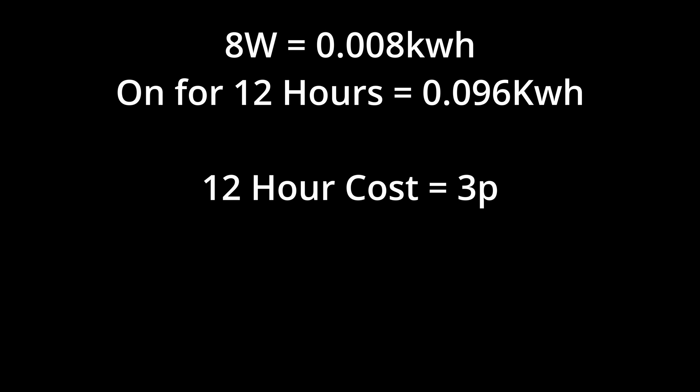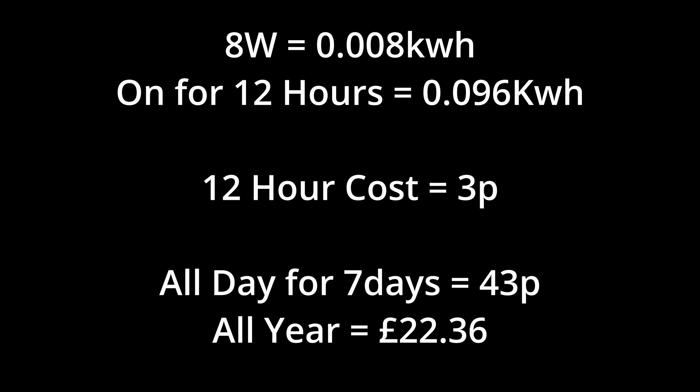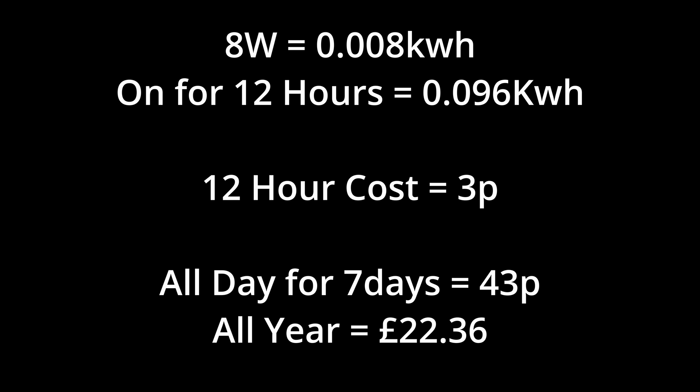If we leave our switch mode power supply on all day — say for 12 hours — it costs just 3p. If we left it on all week it would cost 43p, and if we left it on all year, 24 hours a day, it would cost around about £22.